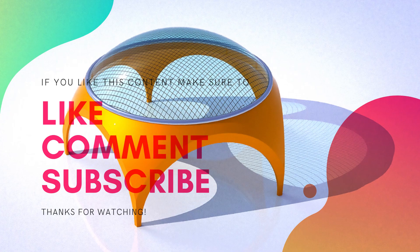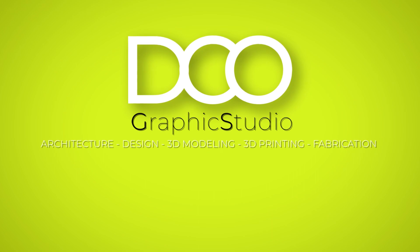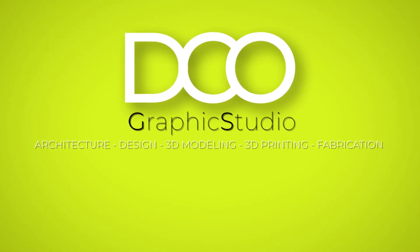Thank you very much for watching and I hope to see you next time.